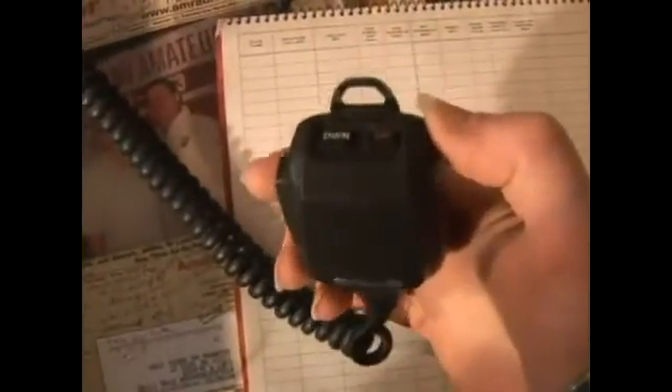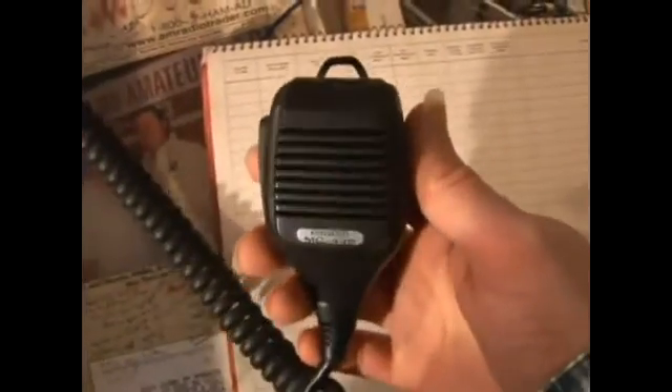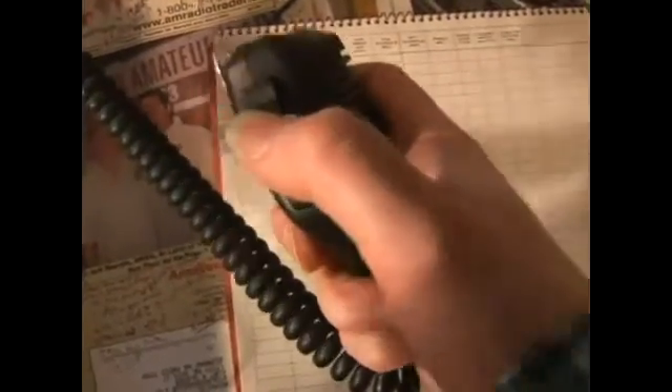This of course is the microphone. You can actually tune the frequency up and down — you can hear the beeps as you tune across the band. This is of course a push to talk, a PTT, as you can see it right there. That's the microphone.